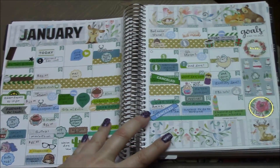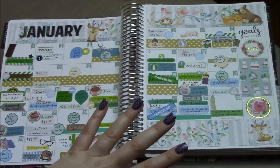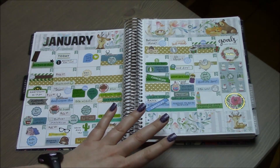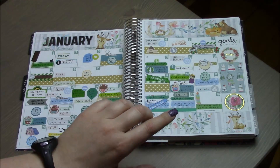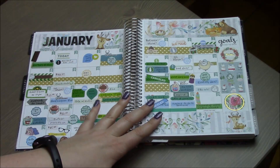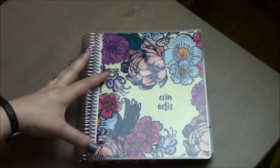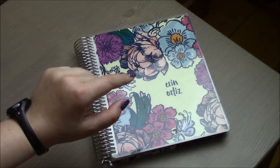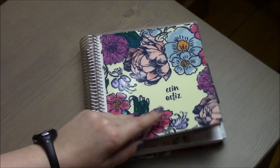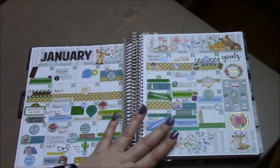I finally discovered that the horizontal planner is really the planner for me — it took me a long time. I started out with the vertical, then went to the horizontal, tried the hourly, tried neutral, tried colorful. This is the neutral horizontal Erin Condren planner. I actually really love this floral cover, and I've stuck to it.